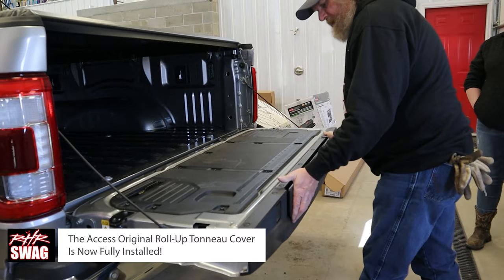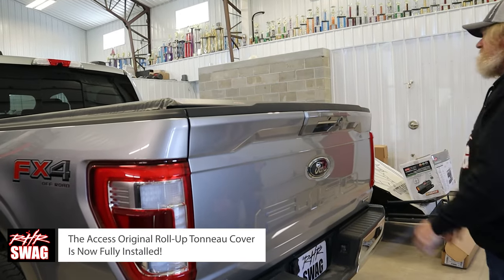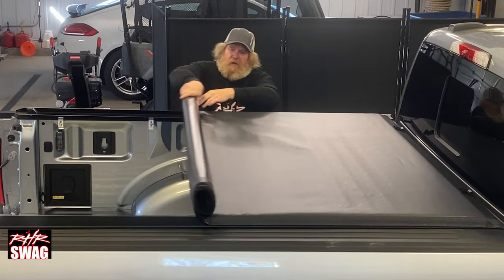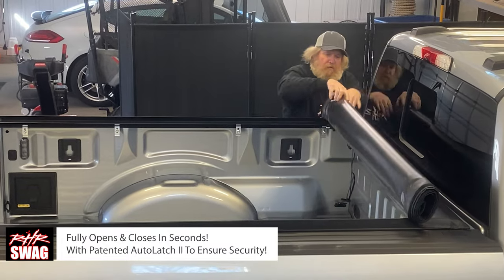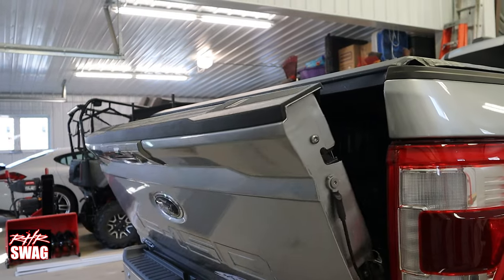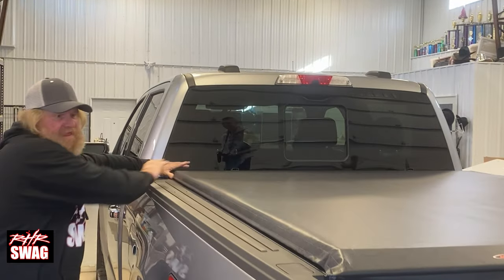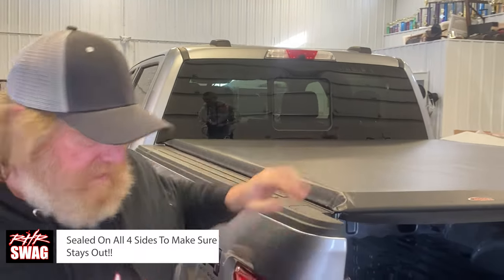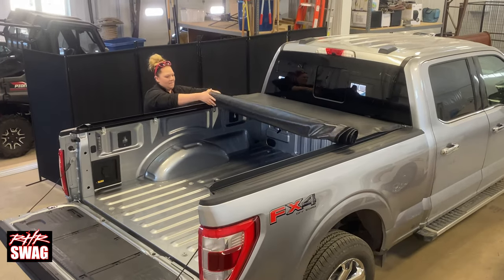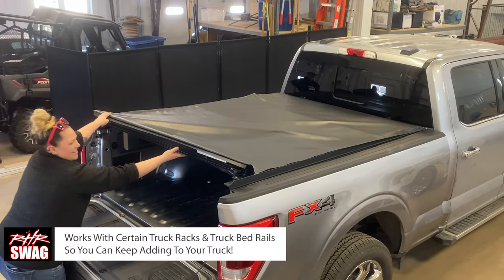And just like that, the Axis original roll-up tonneau cover is now fully installed! The tonneau cover fully opens and closes in seconds with a patented auto latch to ensure security. It has a beautiful slanted back design that is precision fit for your truck — great fitting and great working. It is sealed on all four sides to keep water out, and it works with certain truck racks and truck bed rails so you can keep adding on to your truck.